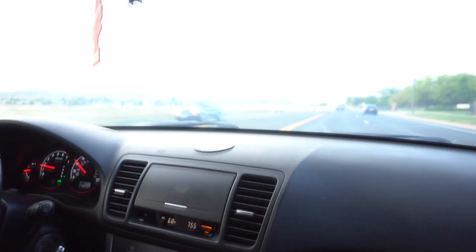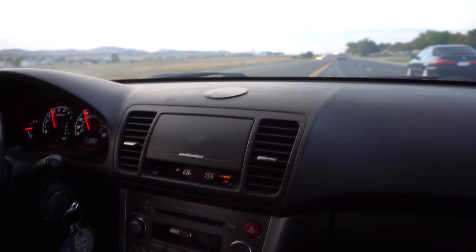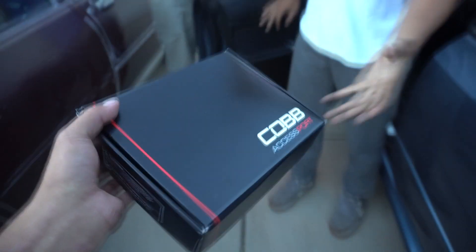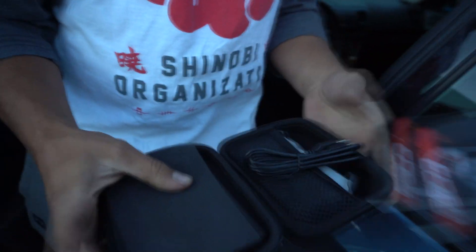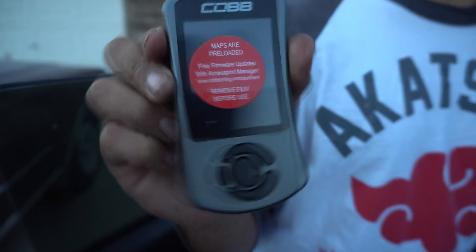Sport mode — it builds boost a lot faster in sport mode. Step one: gotta pull it out of the box and make sure to read all the instructions. Cobb Accessport is finally out of the box. Maps are preloaded — oh, just peel that off.